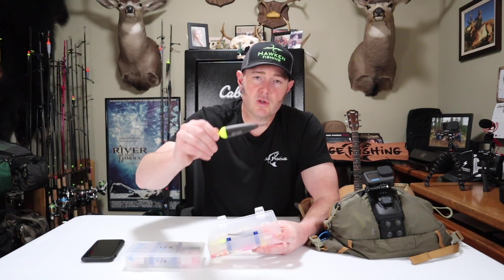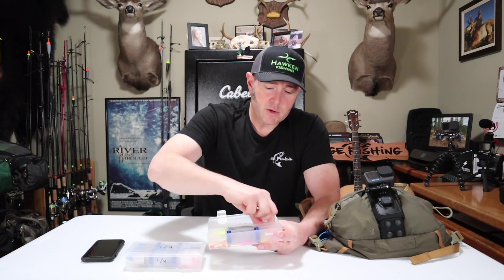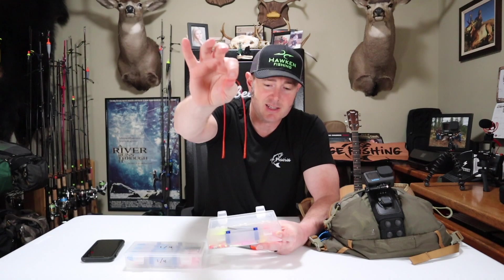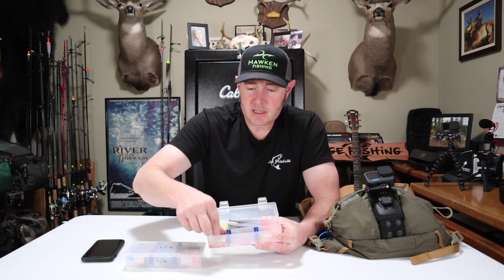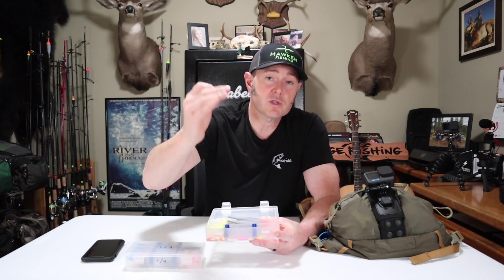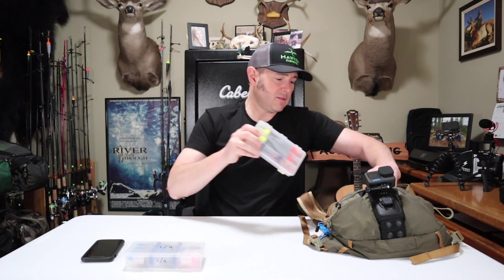In one of my tackle boxes I changed out the floats for bigger water. I've got AF5 Aero floats — two three-eighths ounce and two half-ounce, in high-visibility black with fluorescent yellow. I always carry extra dacron in case my bobber stops come off. I've also got rubber bobber stops that go underneath the float so I don't lose them. That's my bead fishing float setup.